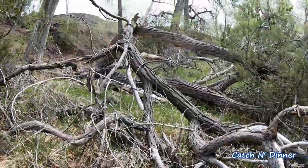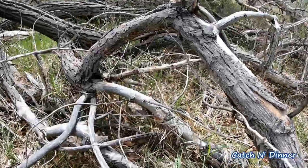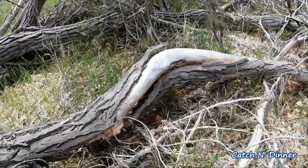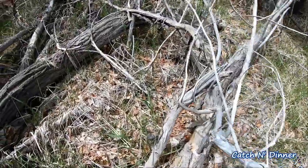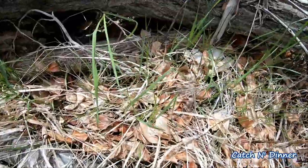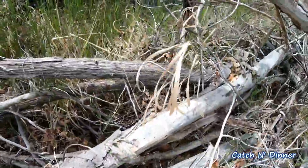This looks promising — big cottonwood down, pretty green around it, good amount of moisture. Gotta go slow, there's a lot of leaves. The hard part with these cottonwoods is that the color of the leaves is pretty similar to the color of the morels — so definitely challenging.